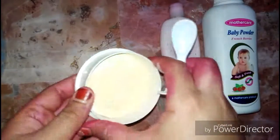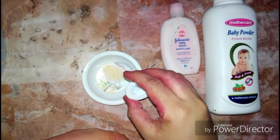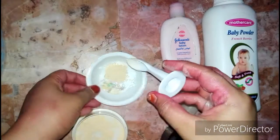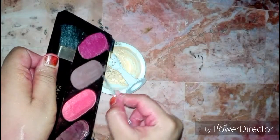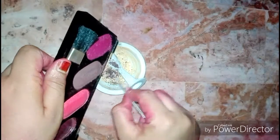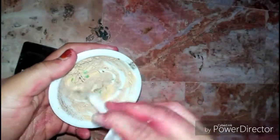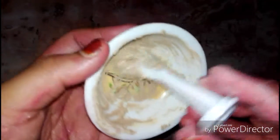Next, for the foundation, I will add those ingredients with loose powder and mix them very well. We will scratch the foundation and add a little shade. If you want, you can add cocoa powder. I am adding shade, and guys, my foundation is ready - its texture and color are according to the Asian skin tone.